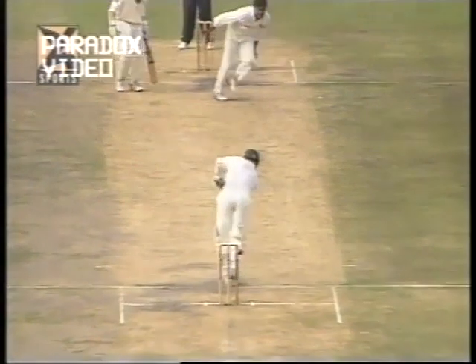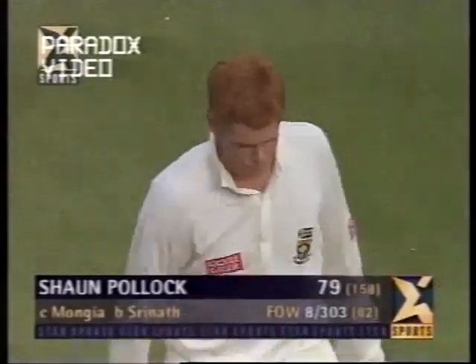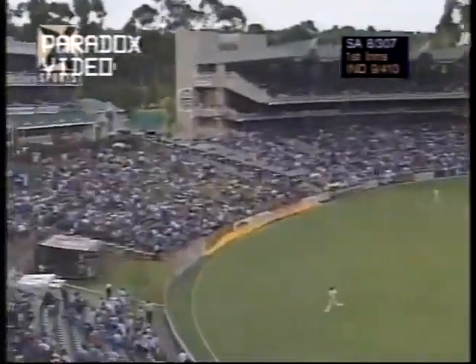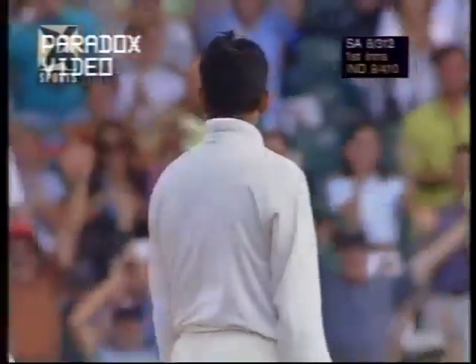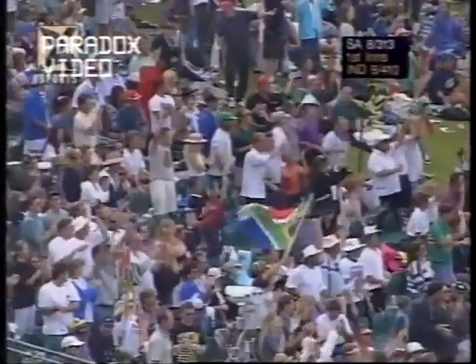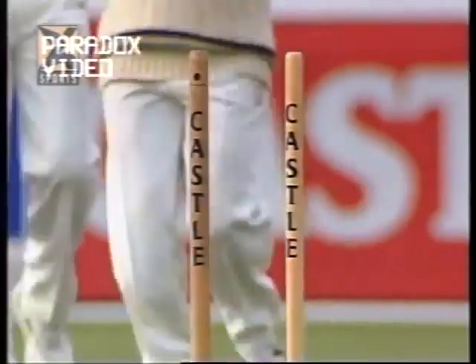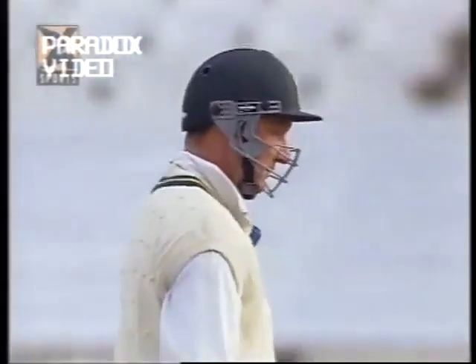He has taken South Africa away from the specter of a follow-on in that partnership with Brian McMillan, and the crowd rising to him. This is a huge hit and it's going to be six — the crowd love it. They love the big hits. Then he's bowled — Venkatesh Prasad held it back. A slow ball — clever bit of bowling from Venkatesh Prasad and Donald's middle stump has gone. He does have a very, very good slower delivery, very effective in one-day cricket. He's also got wickets with it in England.